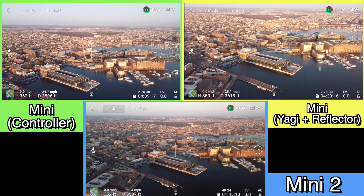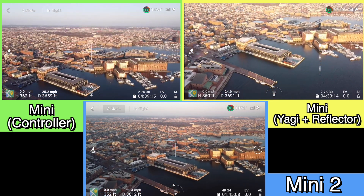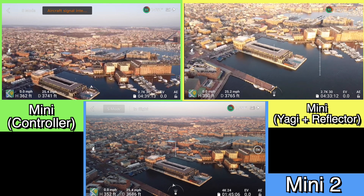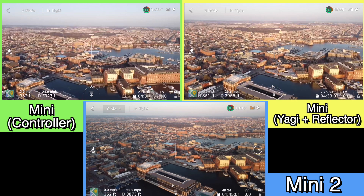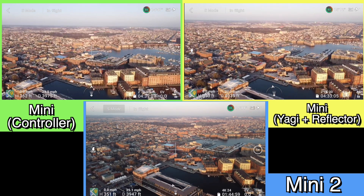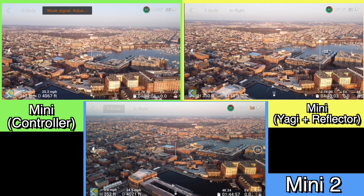I also did a couple of gimbal rotations just so you could get a feel for how much lag there was in the signal. You can see there is just a little bit going on with the Mavic Mini on both the controller and the Yagi plus the reflector screen.